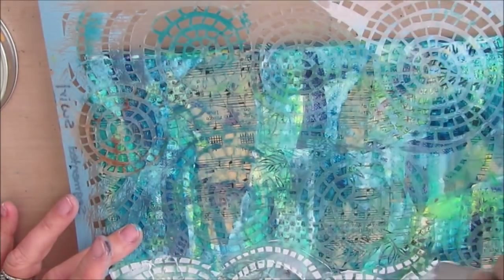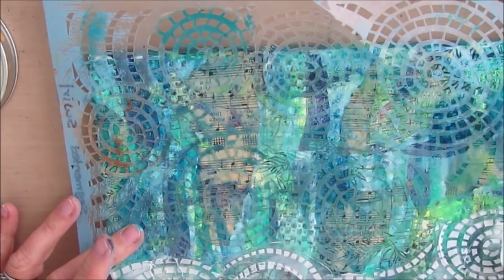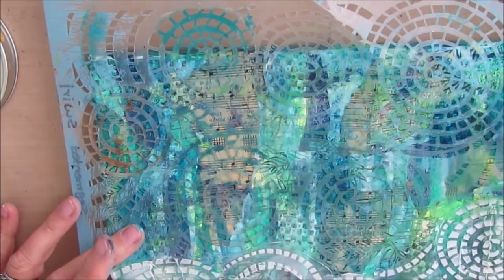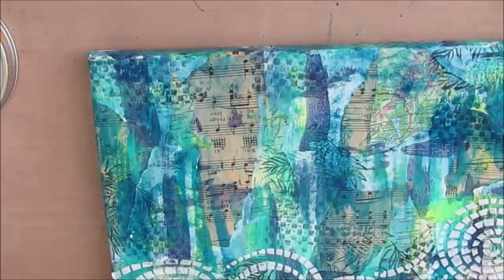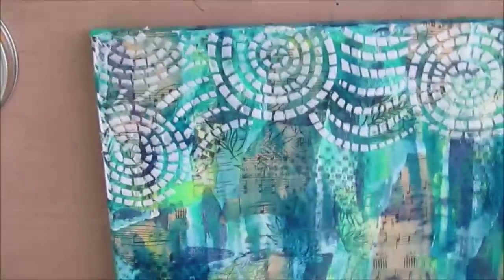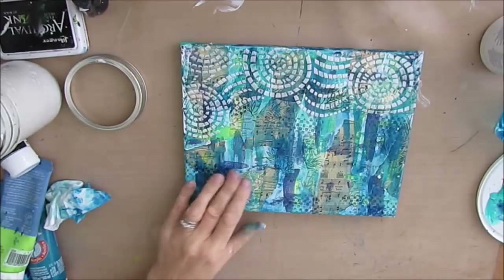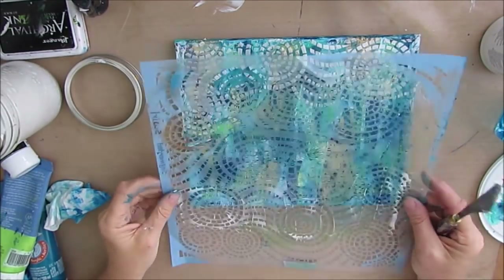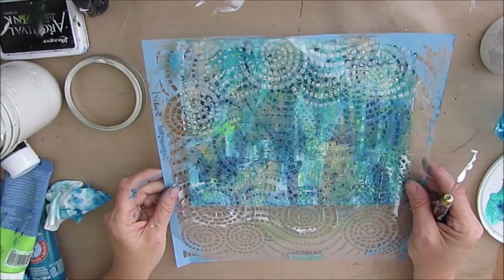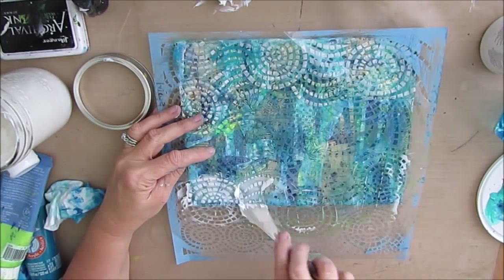I'm putting texture paste — this one is Golden Light texture paste — through the stencil on the top and on the bottom. But in between you need to dry it. If you're putting texture paste in more than one place and you're moving the stencil, I could kind of hold it up and try, but I didn't want to make a mess. So I took some time to let it dry or used the heat tool to dry it.